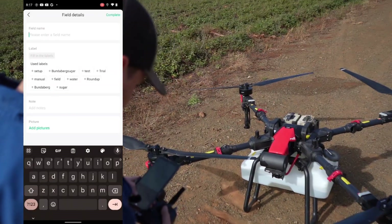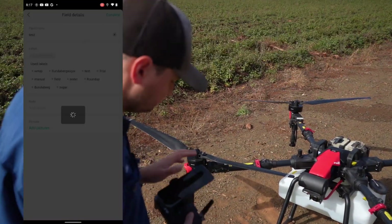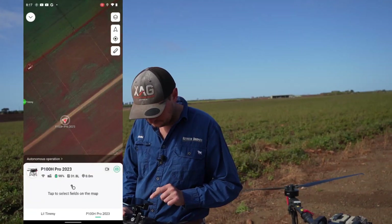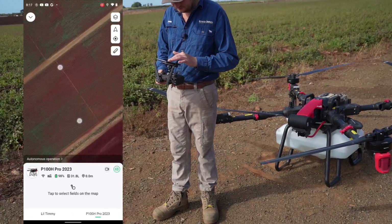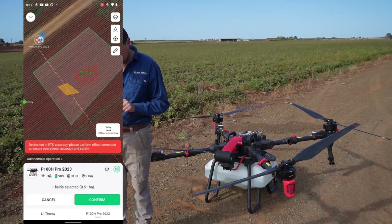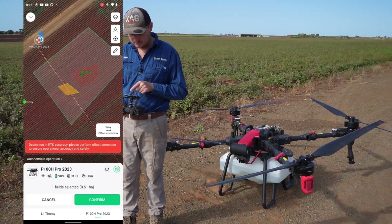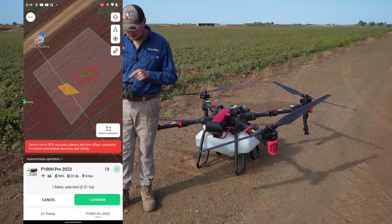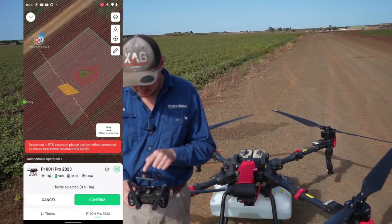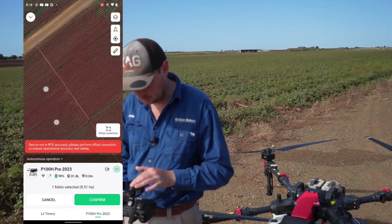We'll save that and call it 'Test'. Now go back to Operation and you can see that little field we just marked. Click on it and you'll see a message saying the device is not RTK accuracy — please perform an offset correction. We'll cover that in another video, but we know this will still be accurate enough so we won't do an offset correction here. You can press Offset Correction and fly the drone to that corner boundary to get it spot on, but it'll be accurate enough for what we're doing.